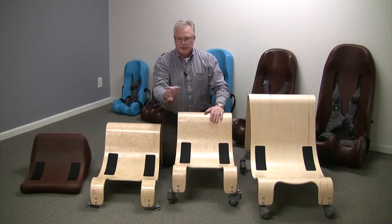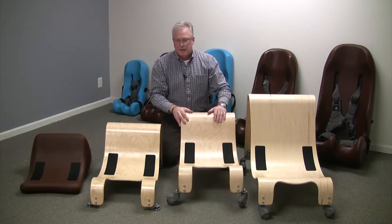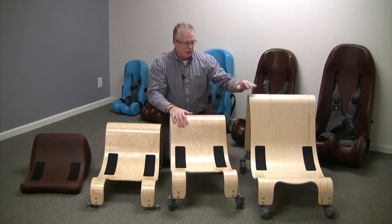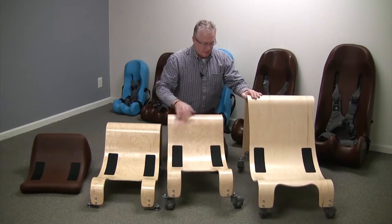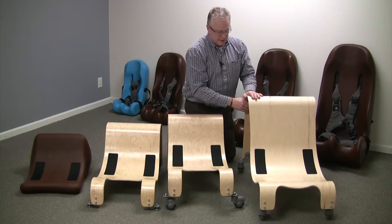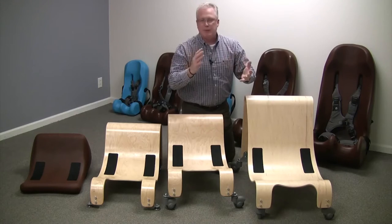This is to prevent the wheels, when they spin, from rolling over the client's toes. The large has the offset casters as well, however they're on the rear, and this prevents the product from becoming tippy.